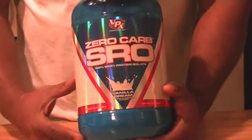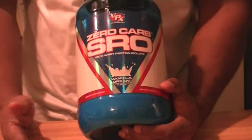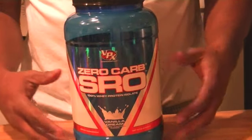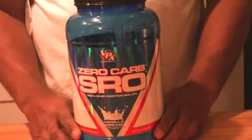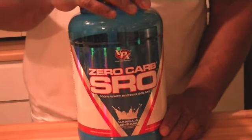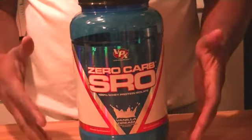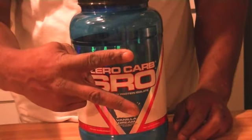I would not recommend it, but if this was the last thing on the shelf, you could pick it up. My overall view on VPX Zero Carb SRO — it's not worth going out of your way to buy. Get yourself some Dymatize, some Nature's Best, or even Centrex has some stuff out that I'll be covering soon. It's not bad but it's not a must-buy. If you're itching to try it, you're going to be somewhat disappointed, but it does serve its purpose. That's my testimonial — peace out.